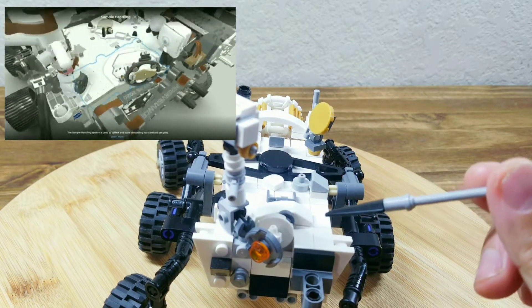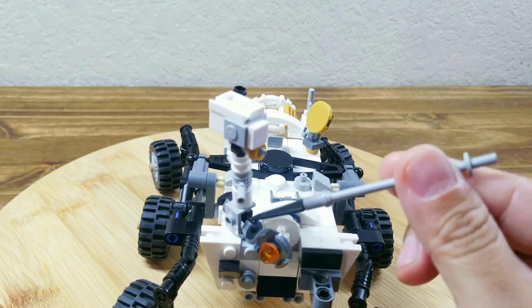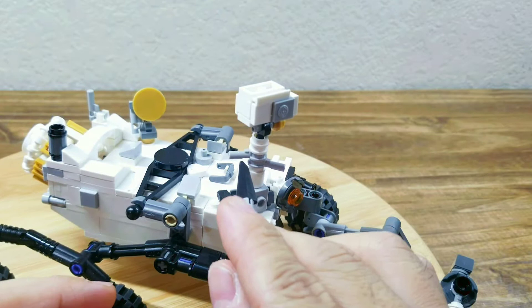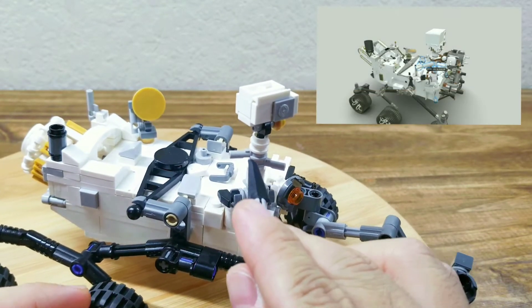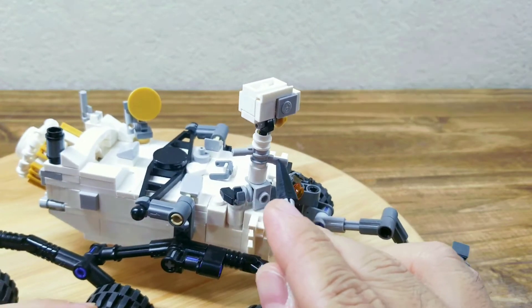This is the sample handling system, which is also new in the rover Perseverance — I just made it look more like the real one. Another small change is I put two bars here; these are the weather sensors that can detect wind speed and also temperature on the Mars surface.